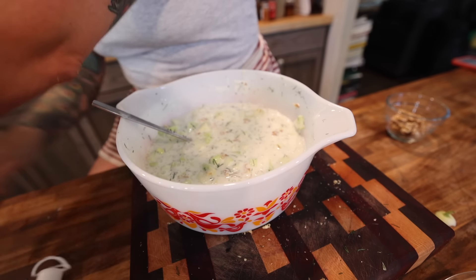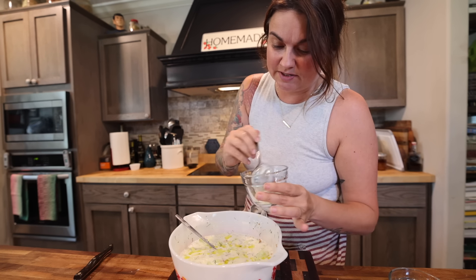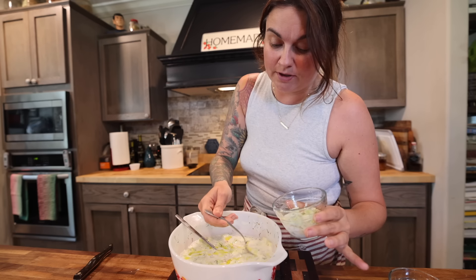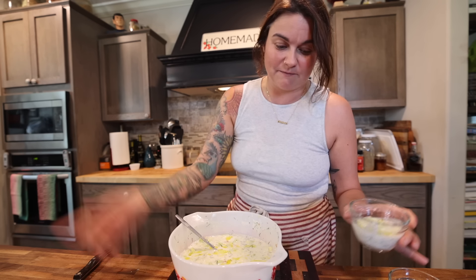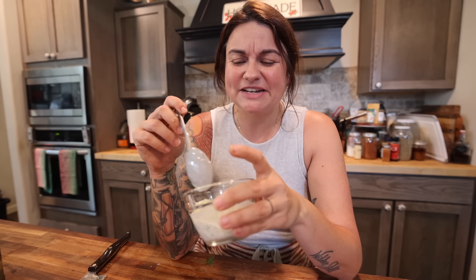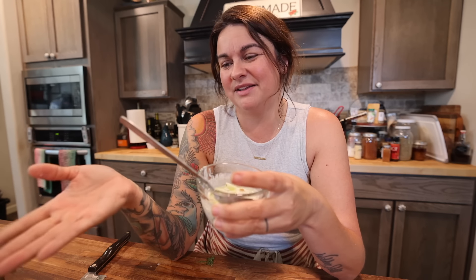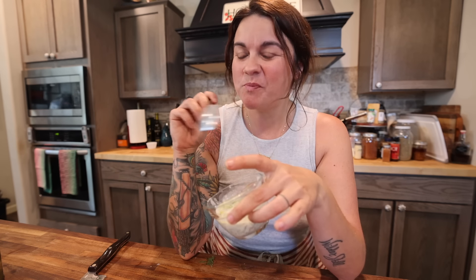And then you top it with a drizzle of olive oil. Now I always get a little bit right after I mix this, but I find that it tastes a lot better if you let it sit in the fridge for at least like half a day. Sometimes I'll make it the night before if I know I want to eat it for lunch the next day. I cover this and refrigerate it. This stays good in the fridge — I usually eat it all within a handful of days. The cucumbers are going to get more soft the longer they sit in the fridge and liquid, but it's so good.